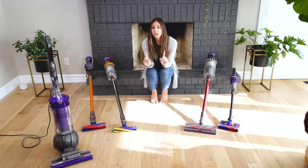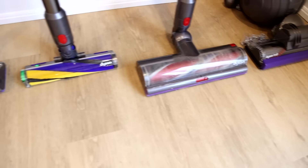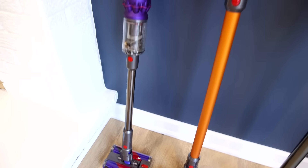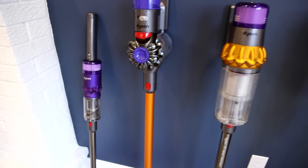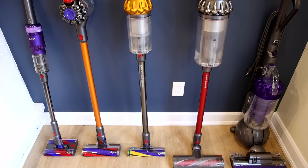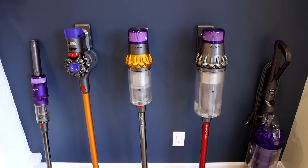In this video, which I'm doing in partnership with Dyson, I'm going to walk you through some of Dyson's latest and greatest vacuum tools and tell you exactly who each vacuum would be just right for. You can consider me to be your personal vacuum shopping concierge.